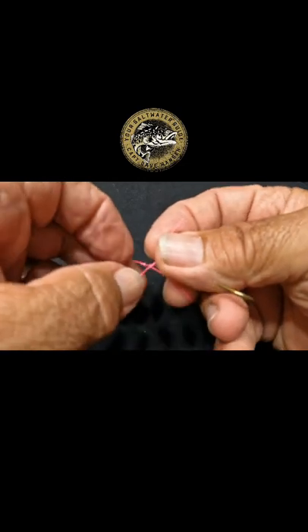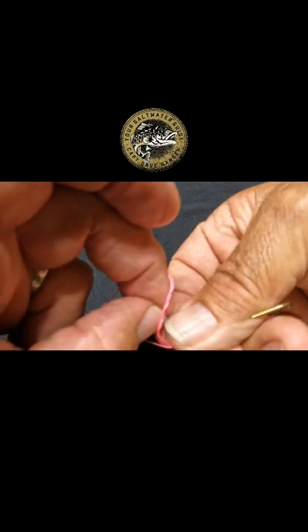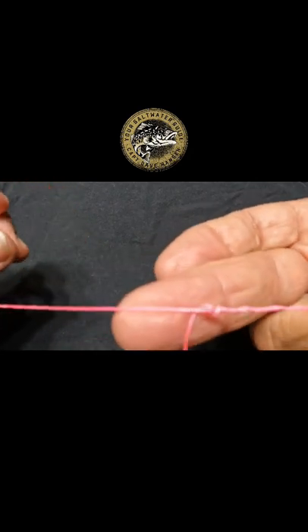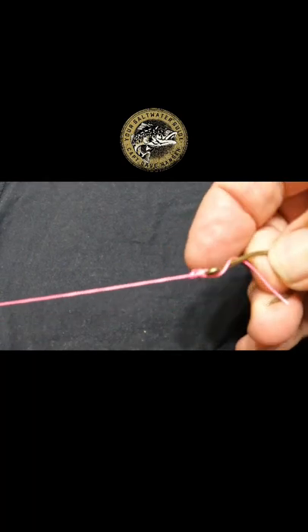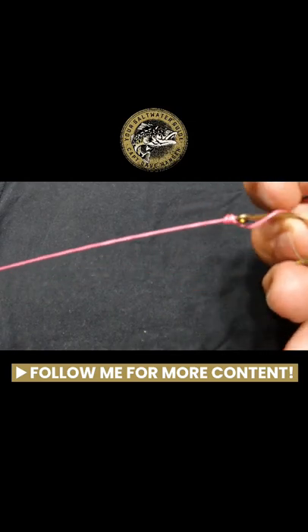Pinch it with your index finger and thumb, then bring it back around and put it back through the big loop you just made. Pull the knot down tight right up to the hook and you're set. You don't need to know another knot — that's the only knot you ever need.